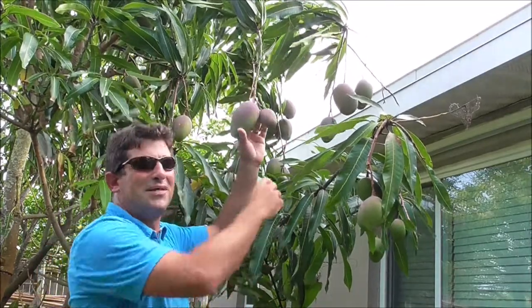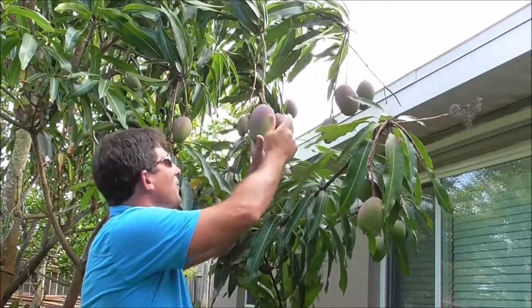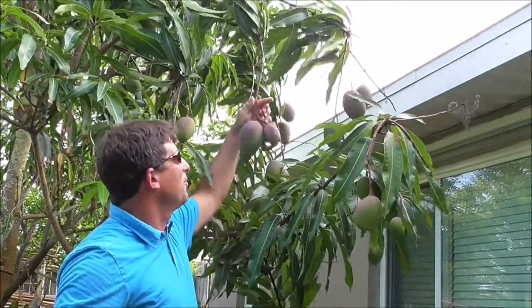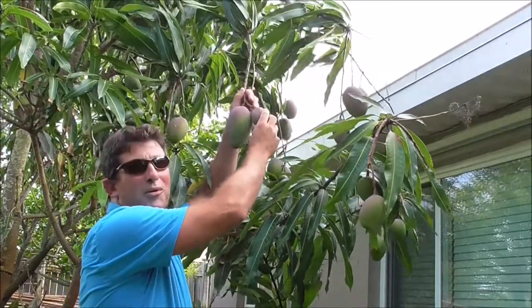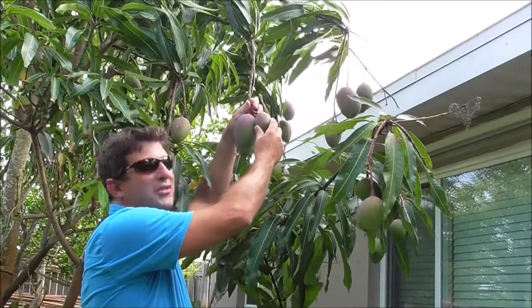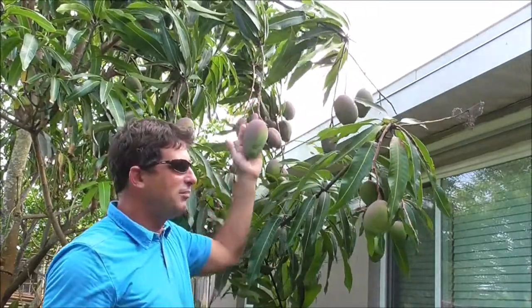Sometimes what will happen is the smaller mango, or a couple smaller mangoes — you can see this one's on a separate stem — but when they grow on the same stem like this, sometimes the smaller mango just doesn't get enough nutrients or whatever, and it just falls off on the ground and the problem settles itself.